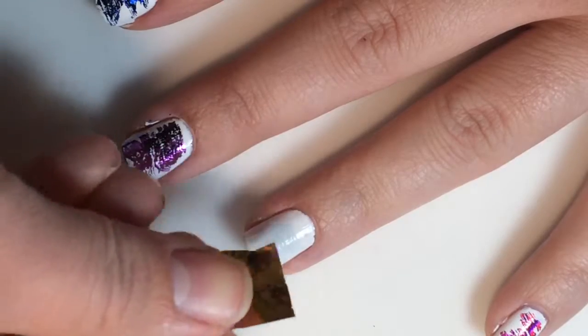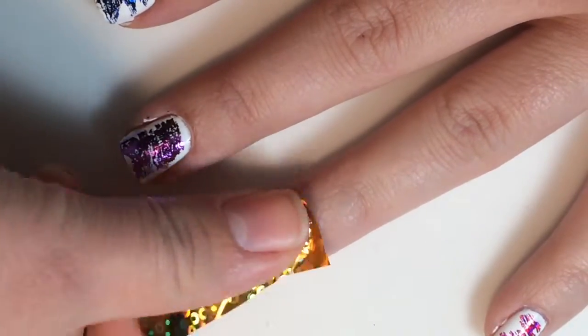Once the adhesive is dry, you are just going to press the foil onto the nail.